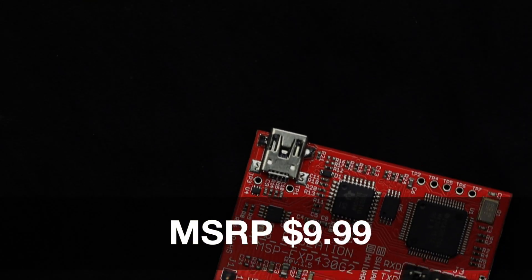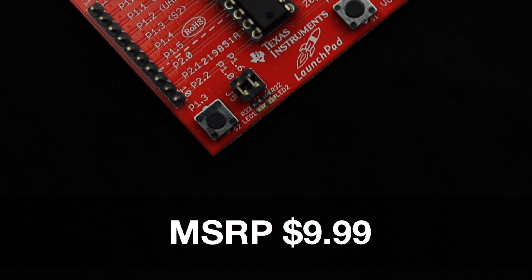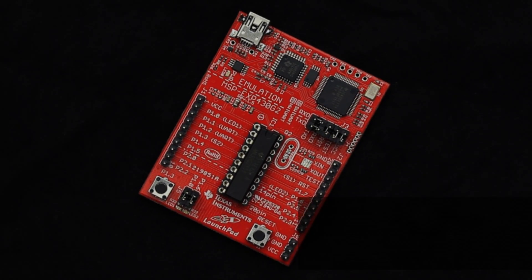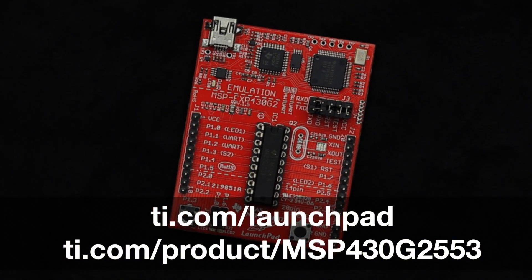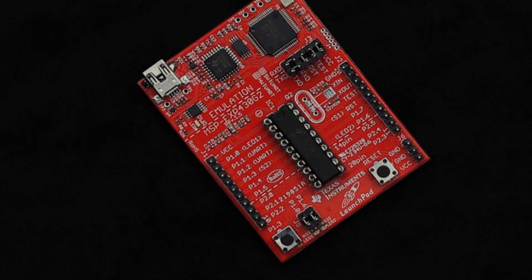At $9.99, this modular evaluation kit provides customers with the flexibility needed to evaluate and develop on the MSP430 G2 series microcontrollers. For more information, check out ti.com/launchpad and ti.com/product/MSP430G2553. Thanks for watching!